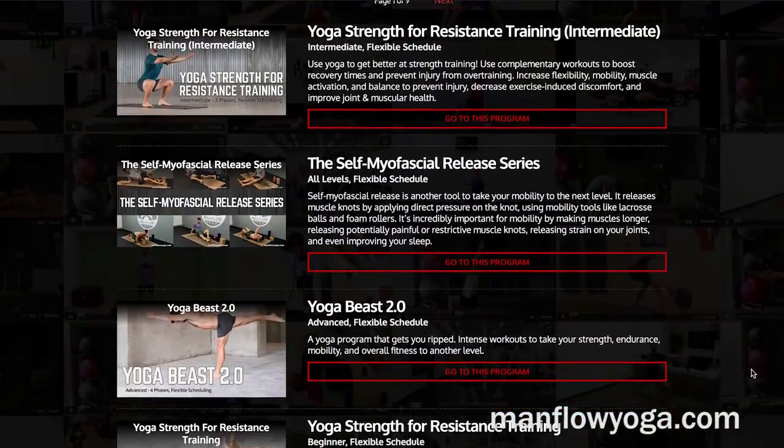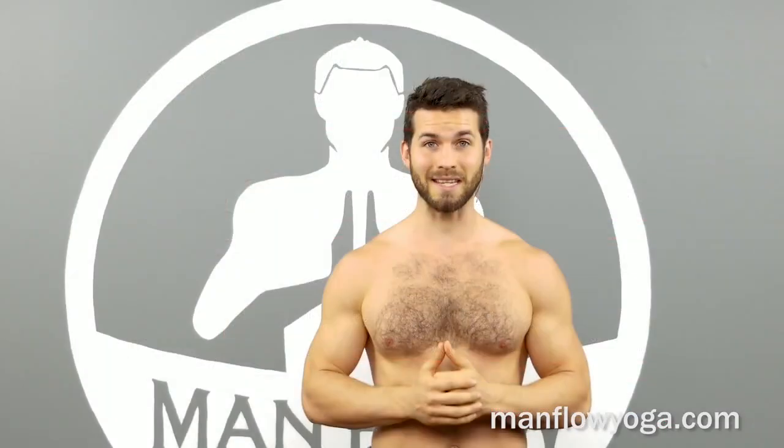We've also got a full pose walkthrough, benefits, modifications if you can't quite do the posture yet, common errors to avoid, and answers to common frequently asked questions. And if you're not already in my members area or using one of my programs, make sure to check out the rest of the training resources on this website. There's tons of stuff here to help you learn yoga and experience its benefits — help you get stronger, improve your mobility, and much more. I hope you enjoyed this video and find this pose guide useful. I'll see you on the next video.